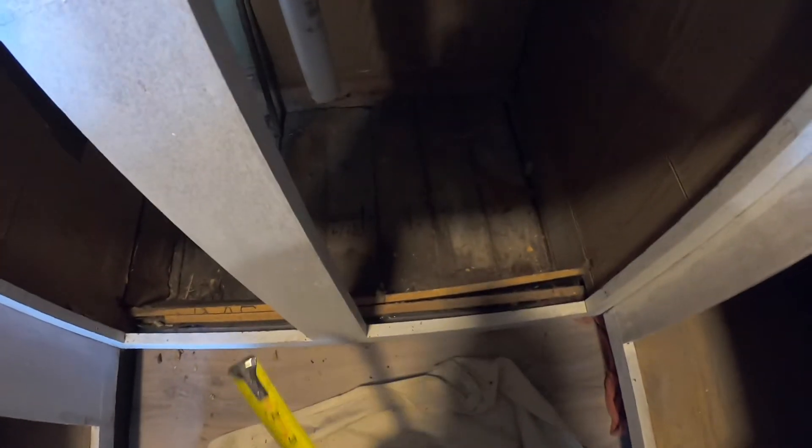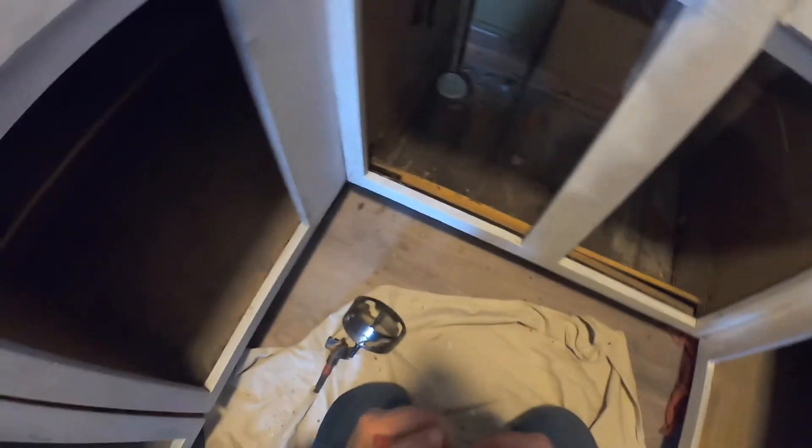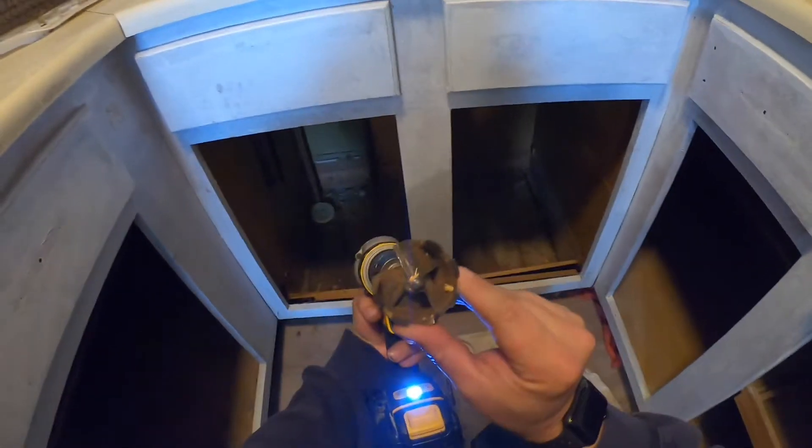Now I'm going to get my measure from the side to the center of the drain and from the back to the center of the drain, and then translate that to the floor and drill my hole to get my pipe downstairs. This time I'm going with the self-feeder bit, two and nine-sixteenths.